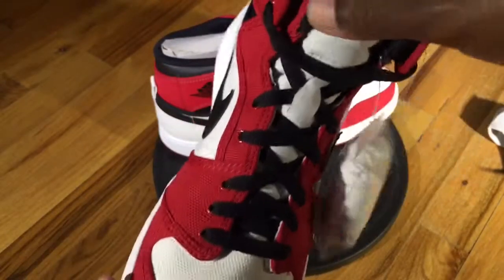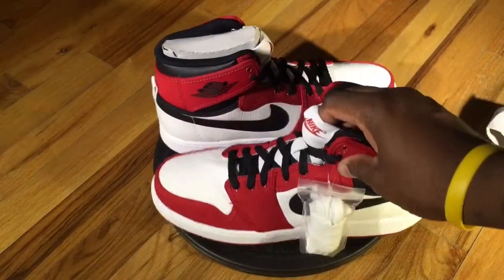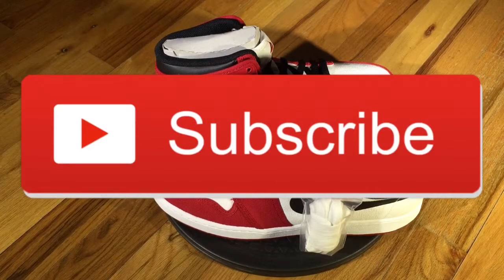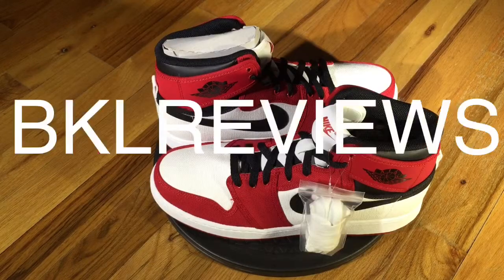I have to say, I like the KOs — it's definitely something nice to have in your collection. It might not be suitable for everyone, but if you like the whole silhouette of the ones, this is something you should definitely have in your collection. With that being said, thank you for tuning in to another episode of BKL Reviews. This is your boy Phil Knight — please subscribe to the channel, leave comments, don't forget to hit that thumbs up button, and I'll see you on my next video.